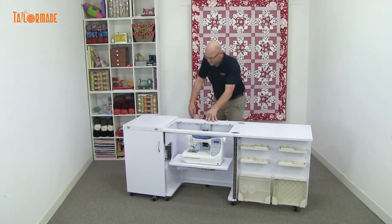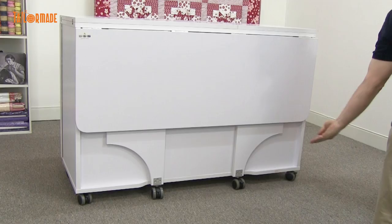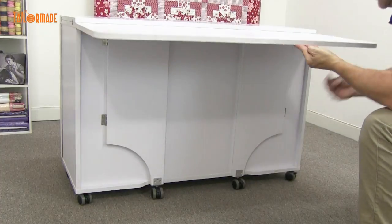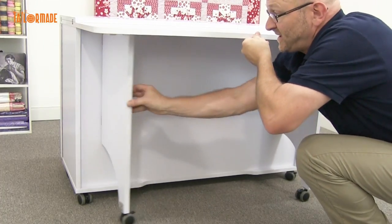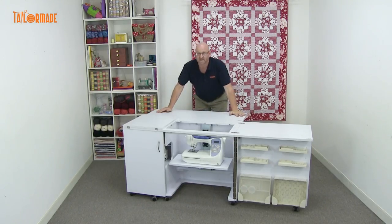We have the back leaf, which is used for the quilting, which is fantastic. We lift it up like so — it has two supports at the back, on this side and on this side, as you can see. Very stable.